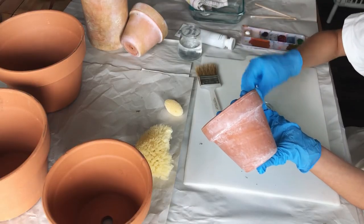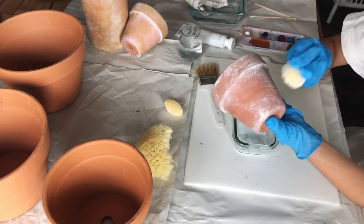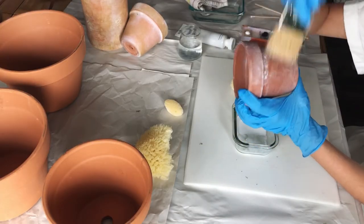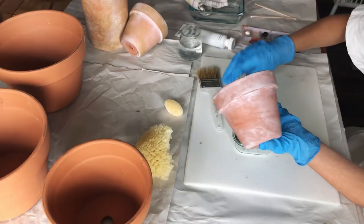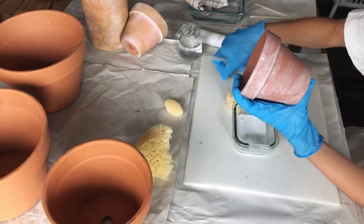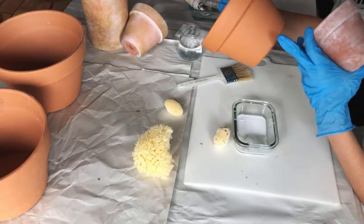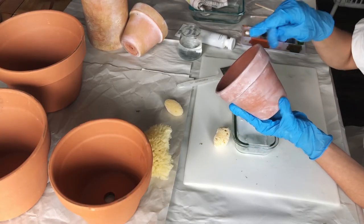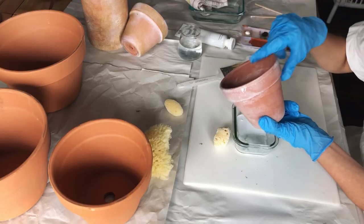That's the key to this process — getting a good base and then building on from there. You can always build but it's a lot harder to take away with any paint project. You really don't want any consistency throughout, because you're not going to find that on an actual terracotta pot. There's no consistency to the way white builds up — it just sort of happens randomly, with each side a little different. The beautiful part about pots that already have minor flaws, cracks, and bumps is that once you paint over them, you'll see where white paint collects and that adds a lot of character. Later in the video I'll show you how to get that character without any bumps or cracks already on your pot.